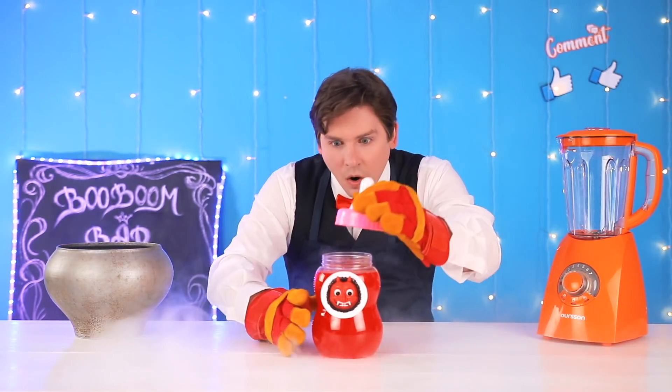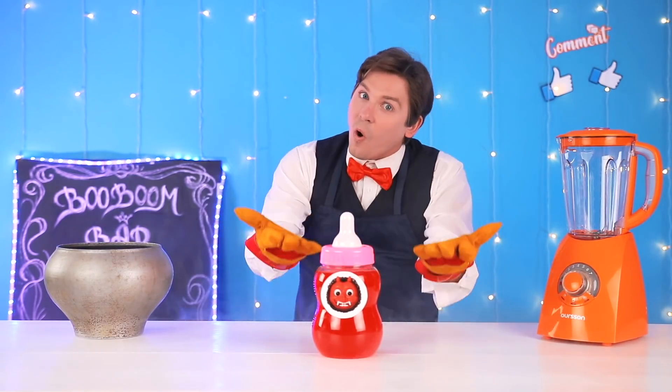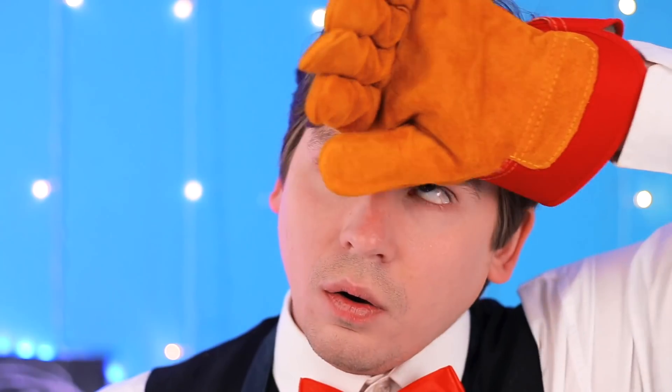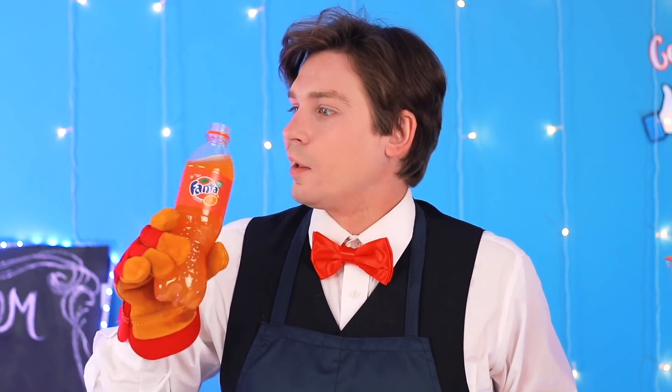I'm afraid to touch it myself. Thanks, Emma. You warmed me up. Now, can I have something normal to drink? So good. Leave me some. It's so hot in here, no wonder Sarah can't stop drinking her Fanta. It's super refreshing.